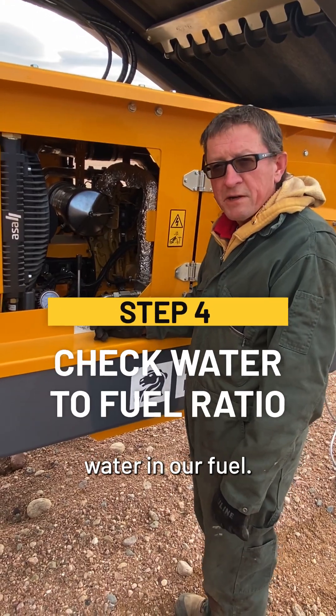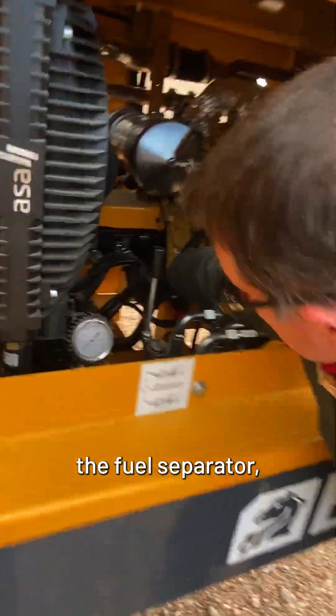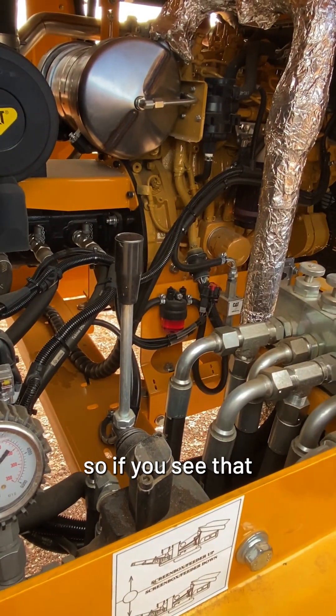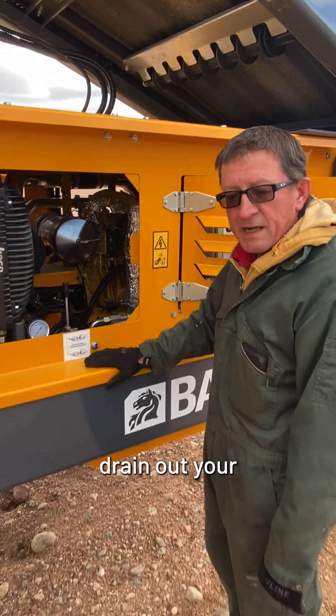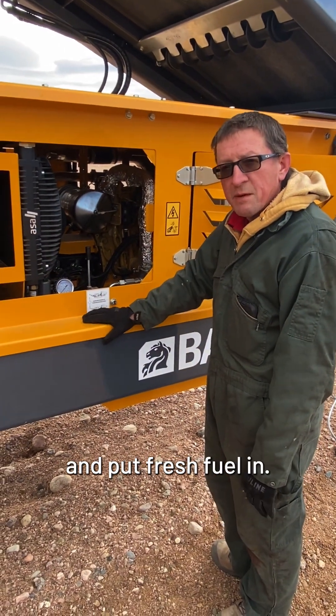Make sure there's no water in your fuel — you can see the fuel separator here. If you see that it's clear with a lot of water in there, then you need to drain out your diesel fuel and put fresh fuel in.